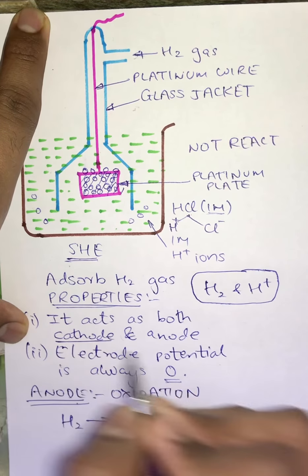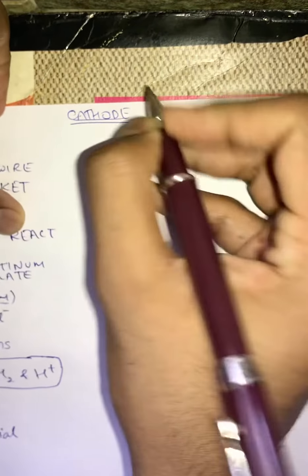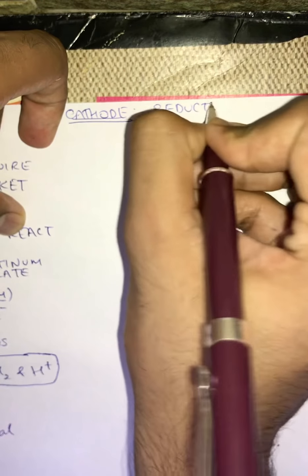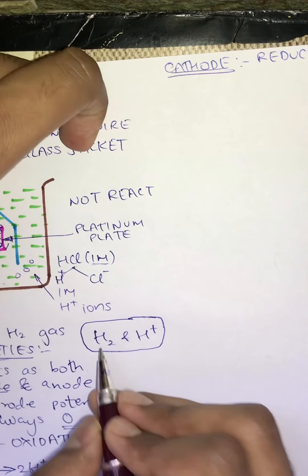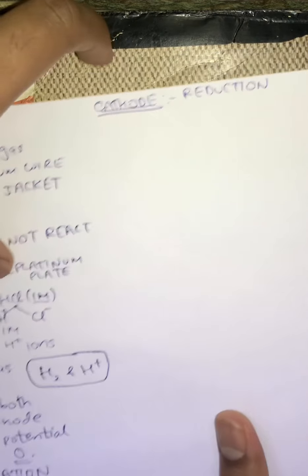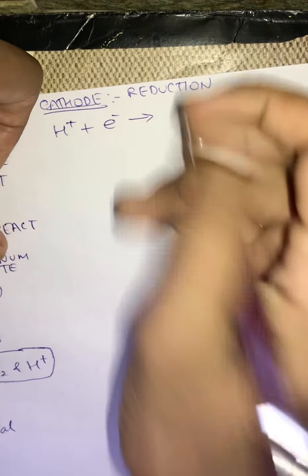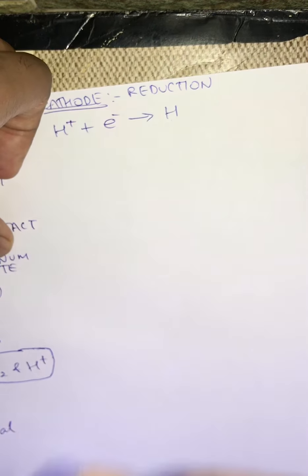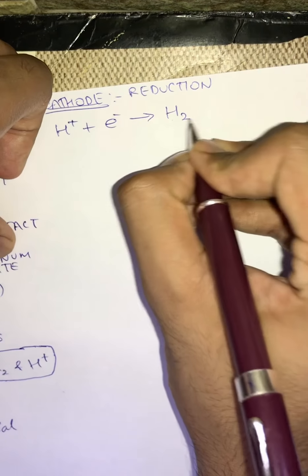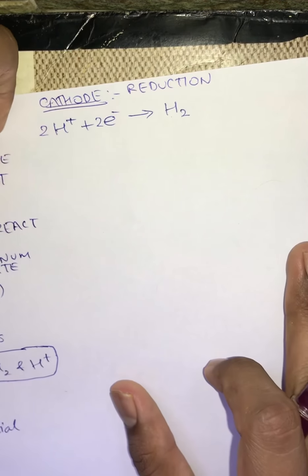Now suppose SHE is acting as a cathode. At the cathode, reduction takes place, and reduction is gain of electrons. H+ ions will gain electrons because they require electrons. These H+ ions in the solution will take electrons and become neutral H. Since H in its monoatomic state is never stable — it is always stable in a diatomic state as H2 — to stabilize the equation, two H+ ions will take two electrons and get converted into H2.